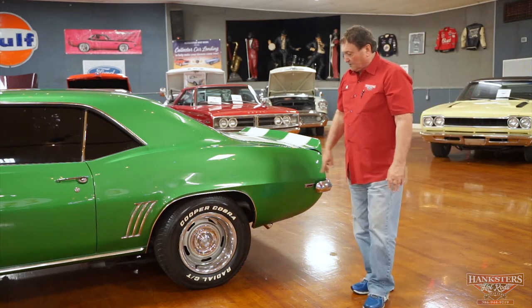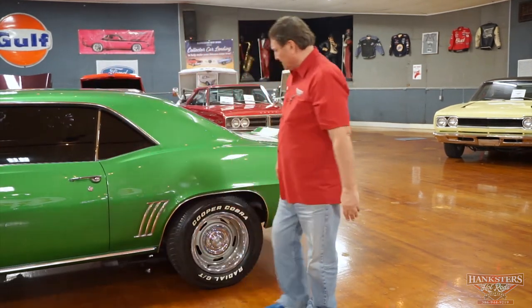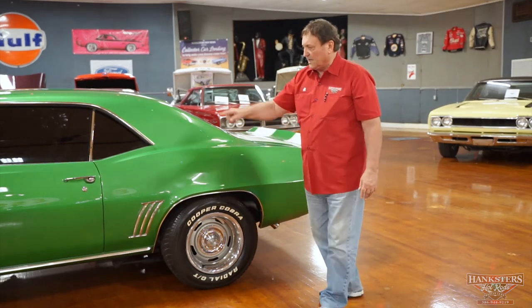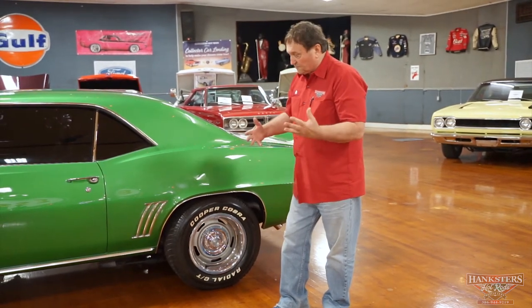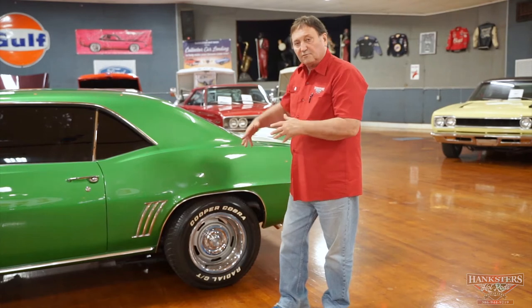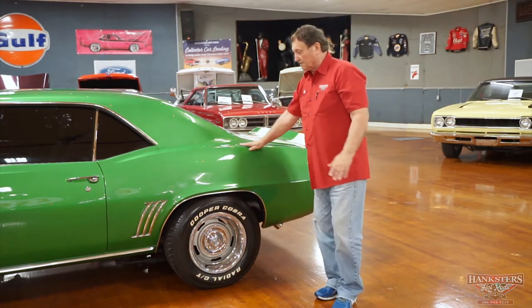The wheels are a set of rally wheels — appears to be eight-inch in the back and seven-inch up front. The center caps are 67 style hats; this is a 69 car and should have the taller hats with flutes. It's someone's preference. If they'd rather have the correct 69 style taller hats, we have a set to exchange. That would be their personal preference.